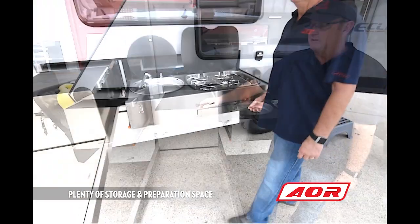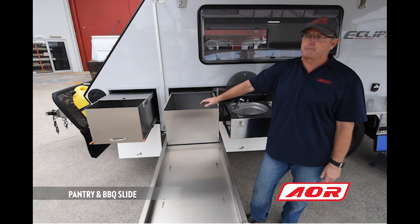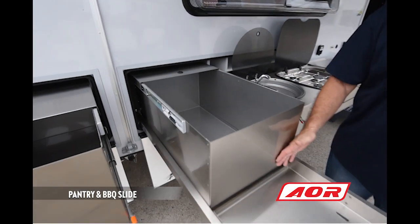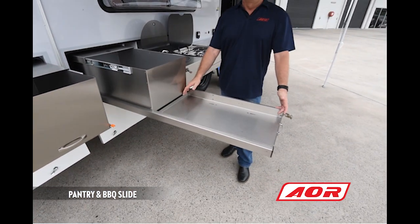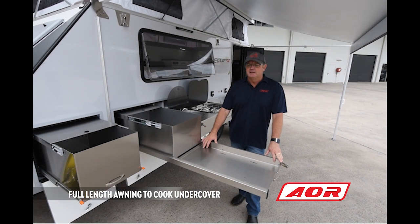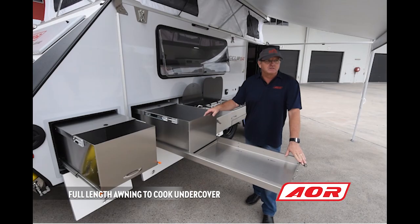This pantry is a good-sized pantry to store foods and other items outside the trailer. And look at this wonderful area for a barbecue — you can put your Weber Q or any other style barbecue you want to fit in here. It's a fantastic option in terms of the trailer.